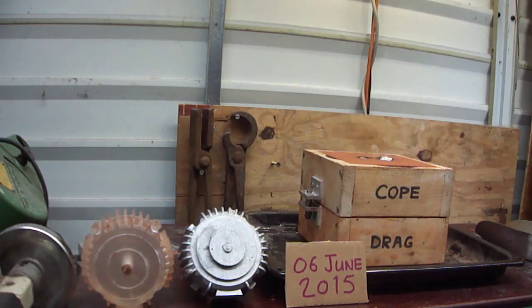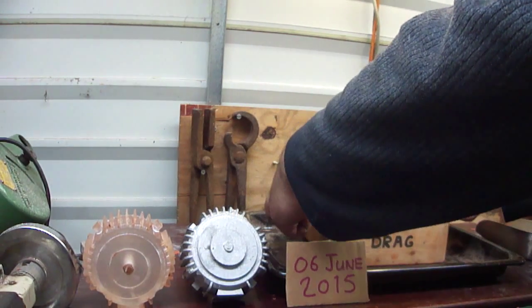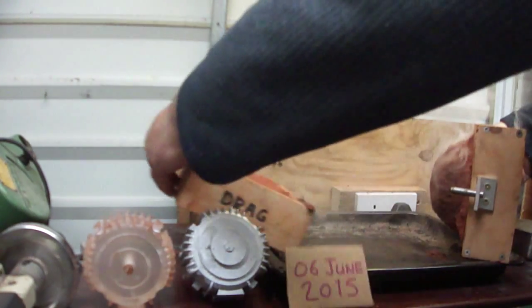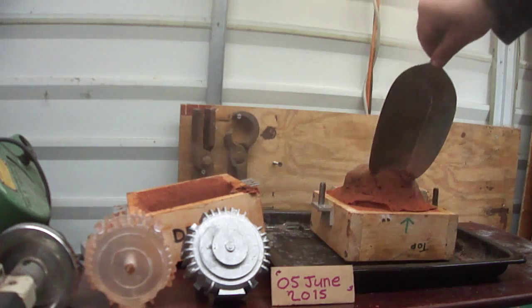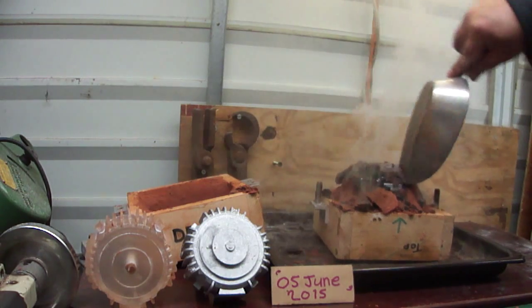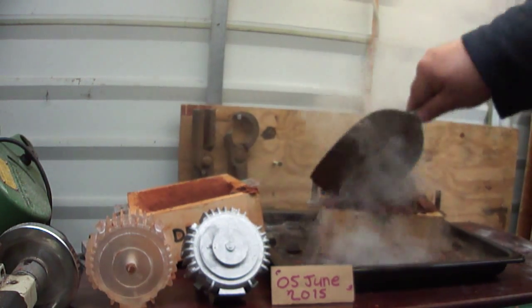Now here's the exciting part. Let's have a look and see what you've got after the casting's been pulled. So here it goes. This is mad hot. Put that aside. Now a bit smoky but my extractor's on. It's the petrol bond sand — makes a lot of smoke.